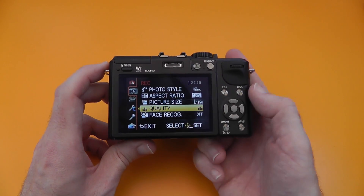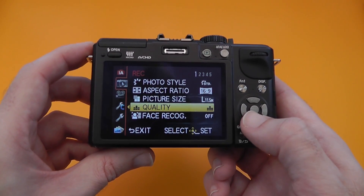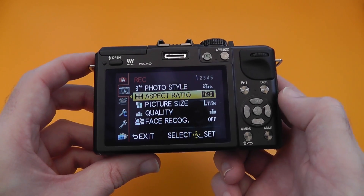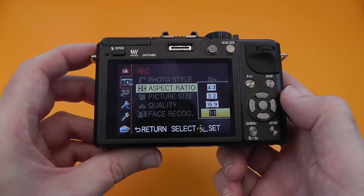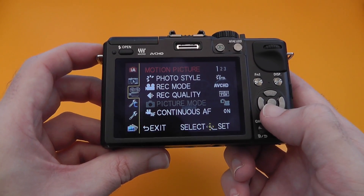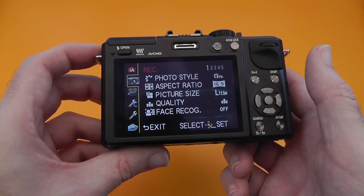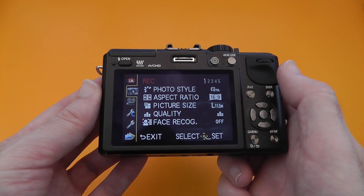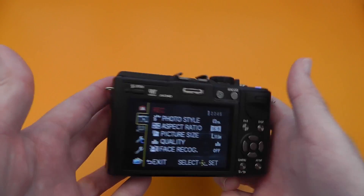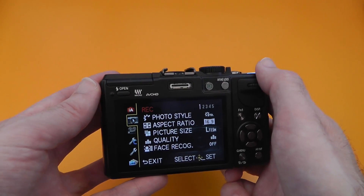The menu system — because of the resolution of the screen it all looks very big and a bit clunky — but it's very easy to set up all your settings. You can go right up to the full 16 megapixel picture size, or shoot in 16:9 or even 1:1 square framing. It's very easy to navigate through to the motion picture menu, custom menu, setup menu, and playback menus. There are also intelligent auto settings. It's nicely laid out — it's just the screen resolution that makes the menus look a bit clanky. Also worth noting there's no viewfinder on the GX1; an EVF is an additional purchase if you want one.